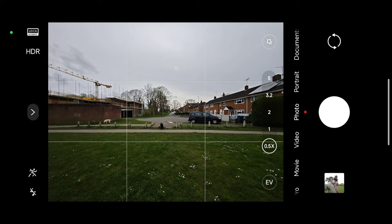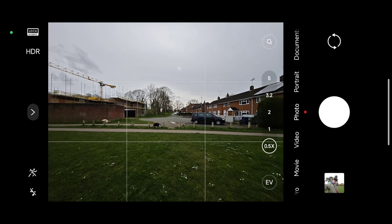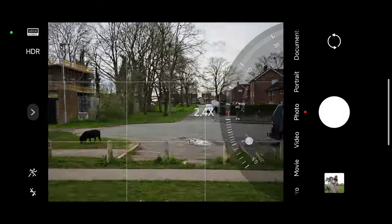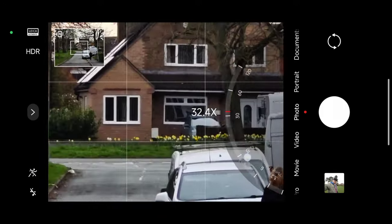As you can see, I am using the Leica Authentic mode throughout the whole video, and I think the biggest selling point here is the zoom.